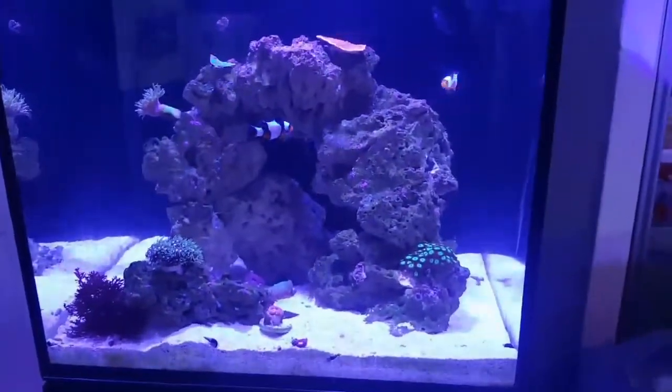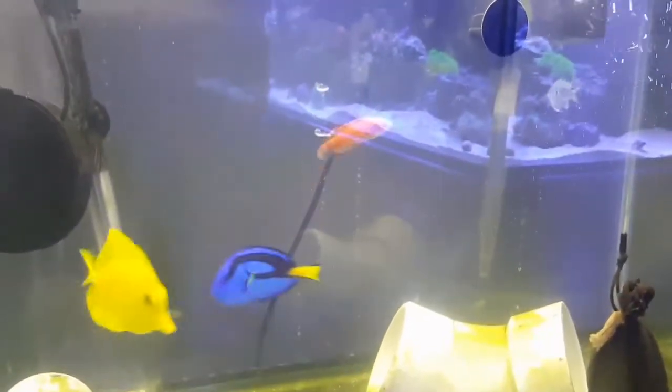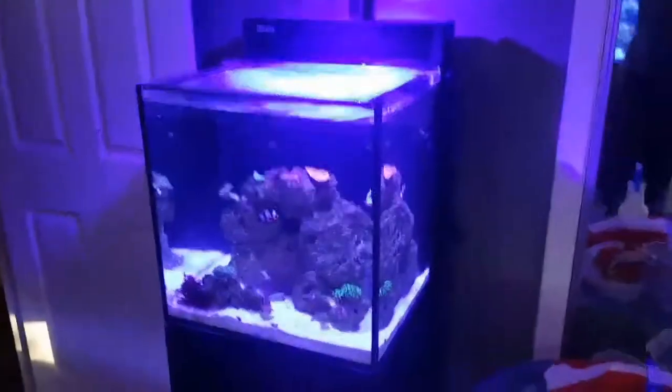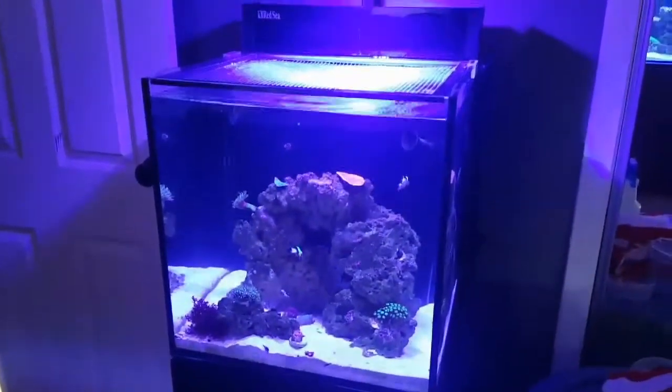Anyway, I just wanted to show you guys how quiet this is. You can probably hear my other tanks over there — you can hear the quarantine tanks from here. I turned all the pumps off in this thing just so you wouldn't have to hear that. My 150 is way louder than this. Anyway, that's it — just wanted to show you guys that real quick. See you later.